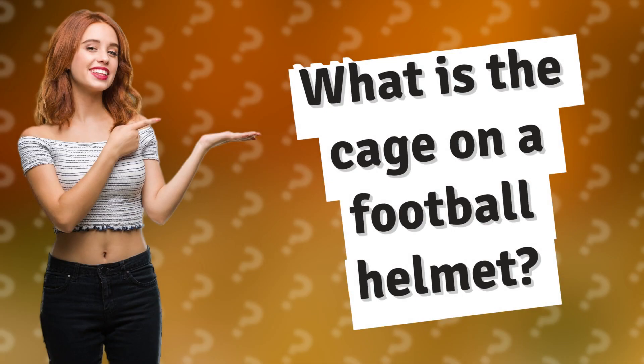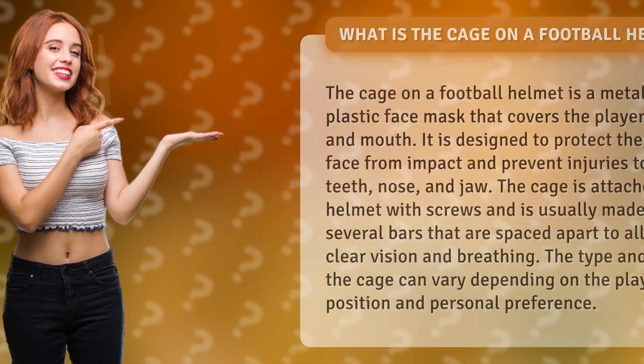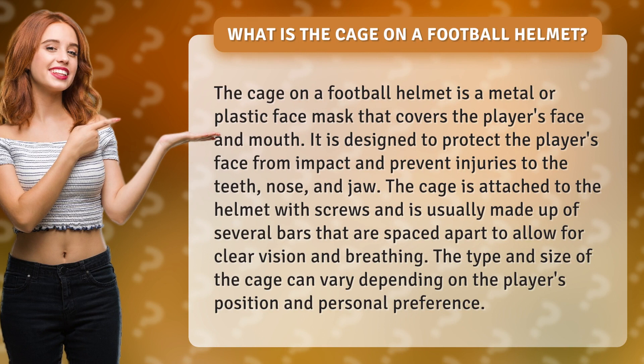What is the cage on a football helmet? The cage on a football helmet is a metal or plastic face mask that covers the player's face and mouth. It is designed to protect the player's face from impact and prevent injuries to the teeth, nose, and jaw.